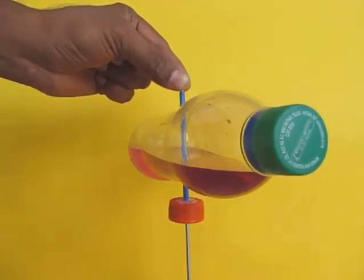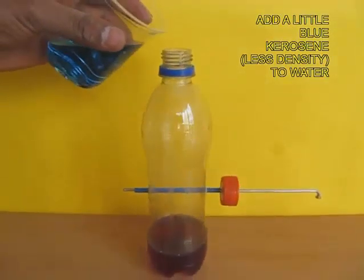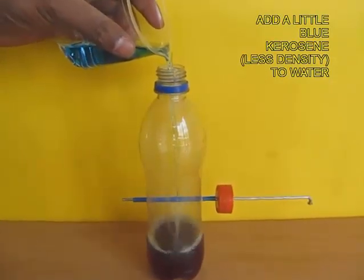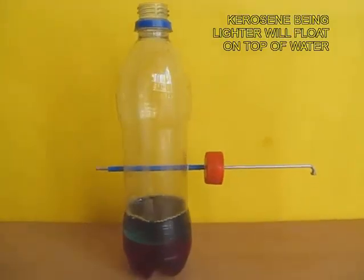You can now pour a different liquid in the bottle. Now there are two different kinds of liquids. This is kerosene with a different color and different density than water, and you can see that both of them will get separated.